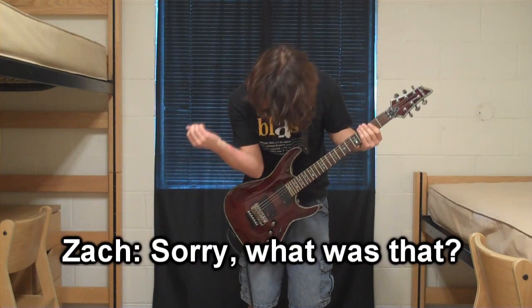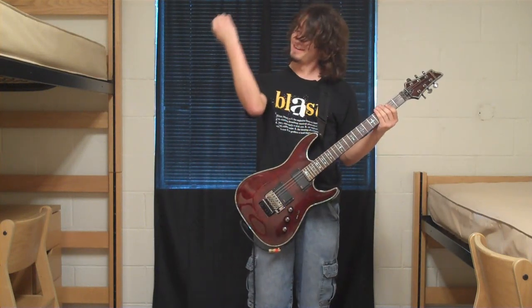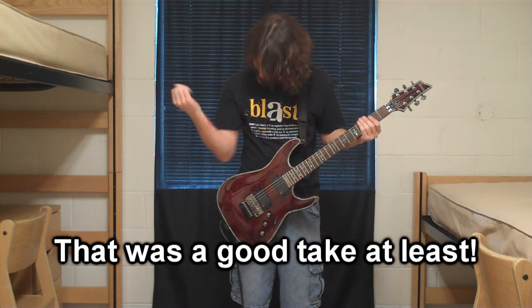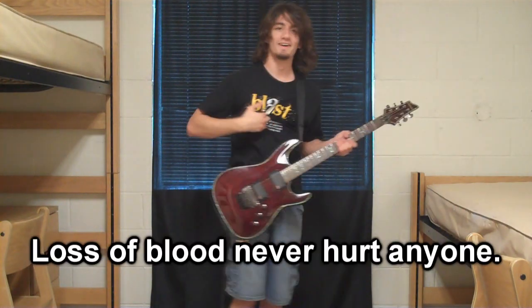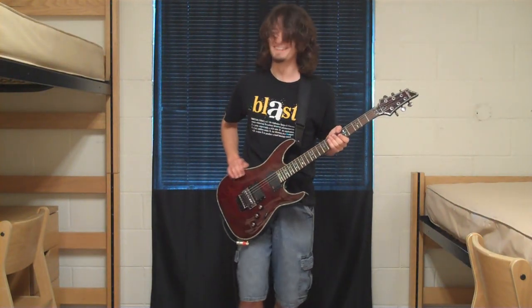Holy f***! Sorry, what was that? I'm bleeding! That was a good take, at least. No point in stopping. Lots of blood — never hurt anyone.